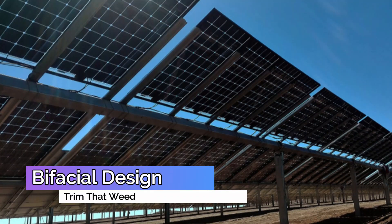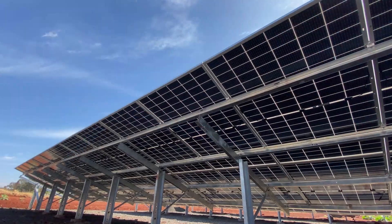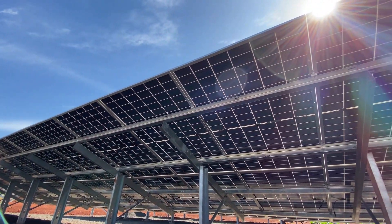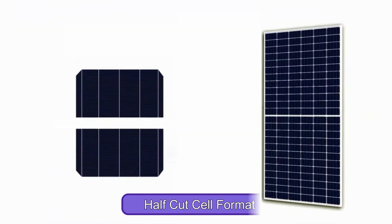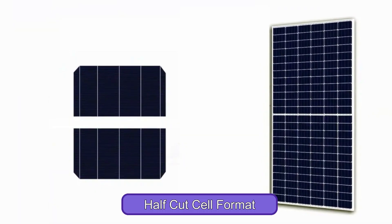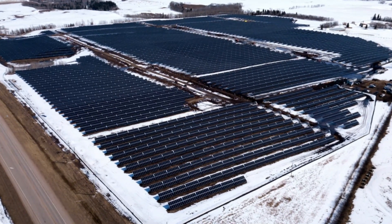Bifacial design: The Longy HEMO4 450 Solar Panels' bifacial design allows for increased energy production from the reverse side of the bifacial modules, which boosts overall energy output. This, together with the half-cut cell format, ensures you get energy yield even under high irradiance conditions.